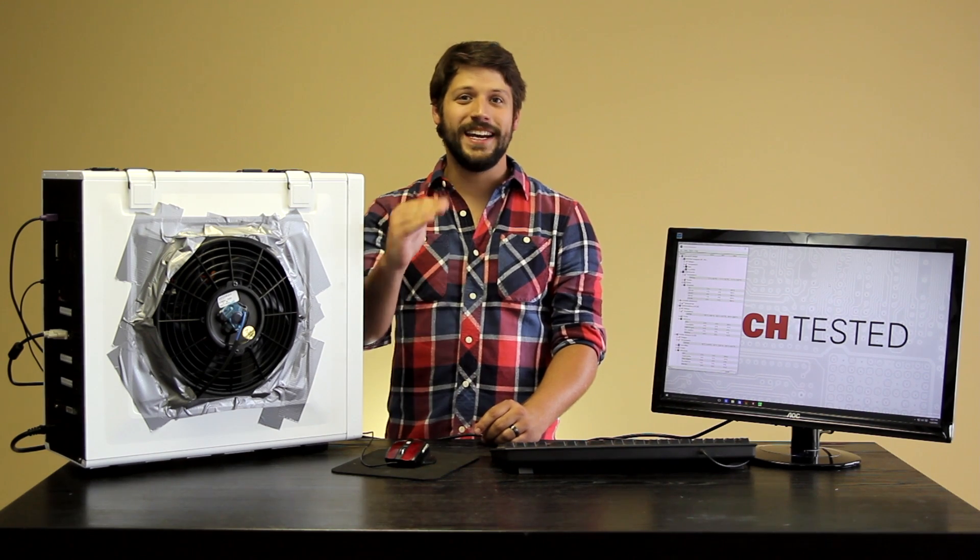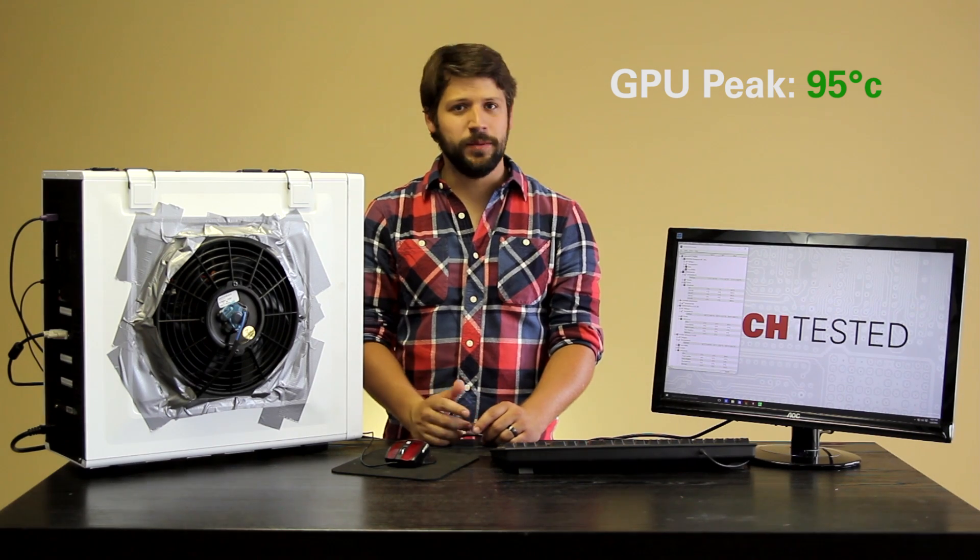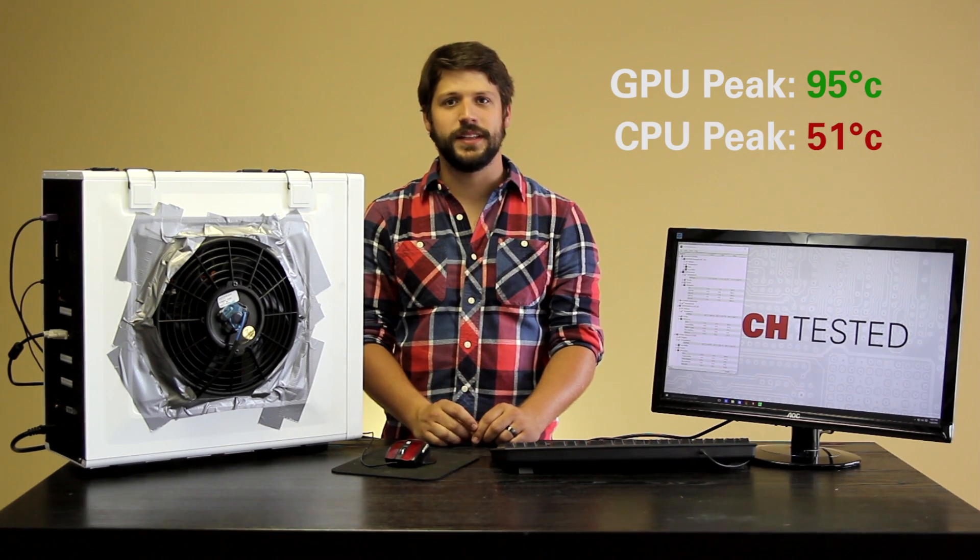We just finished our stress tests and we actually saw a notable performance increase on our graphics card, going from 99 degrees Celsius to 95 degrees Celsius. Our processor ran a little bit hotter at 51 degrees Celsius, but that is still well within thermal limits. While 4 degrees Celsius may not seem like a big performance increase, keep in mind that that can be the difference between your graphics card thermal throttling and holding a steady clock speed. Also keep in mind that Furmark is a very intense program for your graphics card, and getting any sort of performance increase while that's running is a notable achievement.